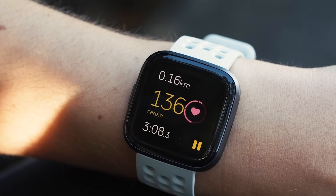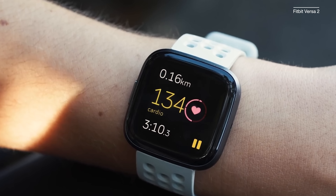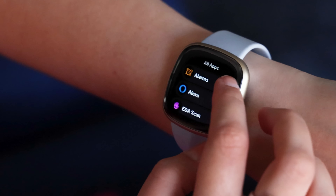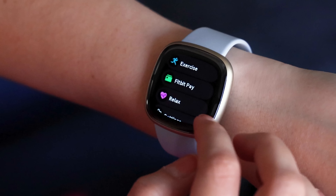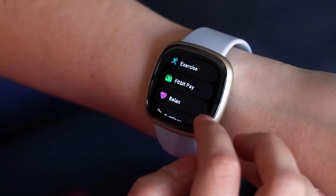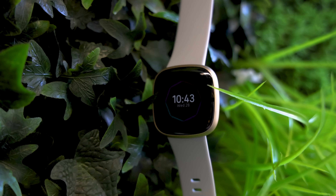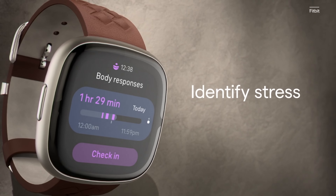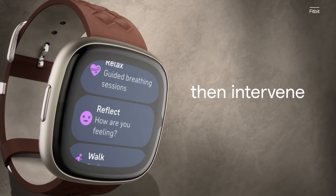The Sense 2 also has a physical navigation button, marking the first time Fitbit has included this since the Versa 2 from 2019. Pressing that side button from the home screen will pull up your app list, which feels much more streamlined in this new interface. I still think the Apple Watch has an edge over Fitbit in terms of software, but this redesign seems like a promising step in the right direction.